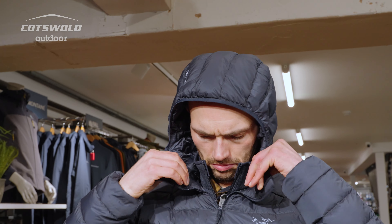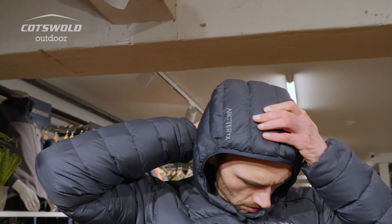The Cerium has a nice snug, under-helmet fitting hood, so it gives really nice protective coverage. I'm about six foot tall and this is a size medium.